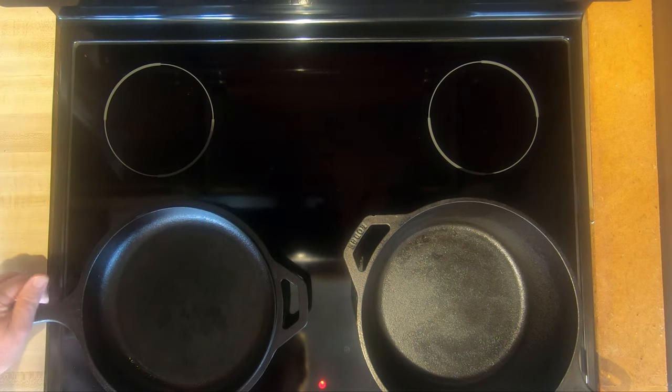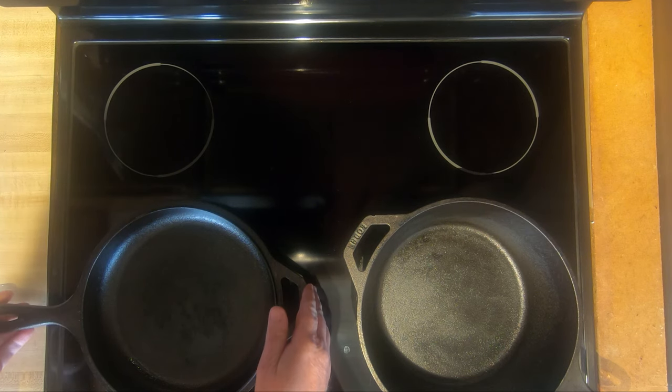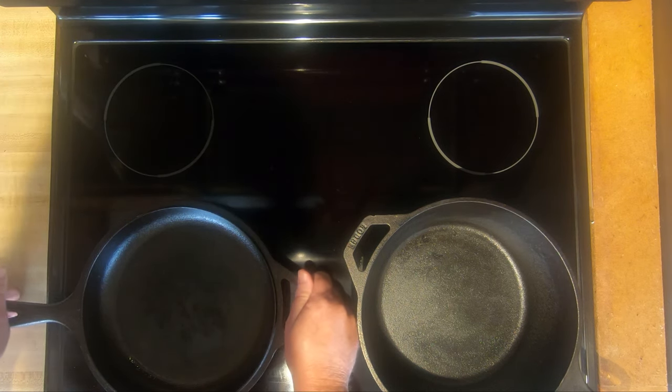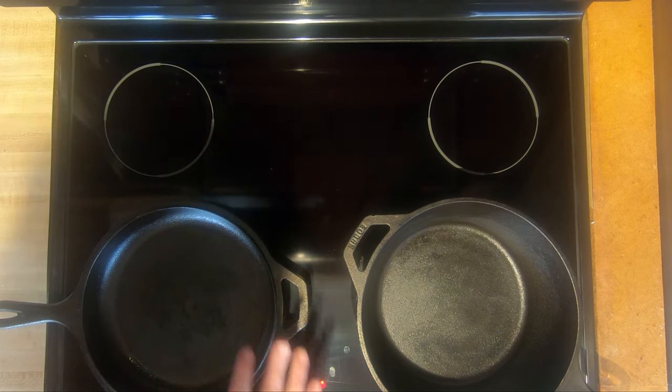It's been about ten minutes in and you can really start to feel this is getting real warm. The entire pan — you can also feel the radiant heat coming up off of this. So it is pretty close. I'd let it sit about another five minutes to really get it real hot, about a total of fifteen minutes on this pan.